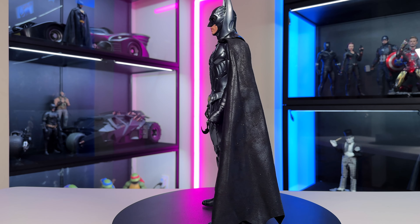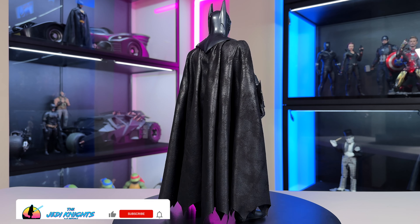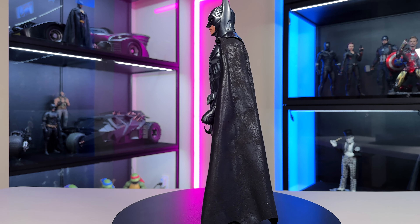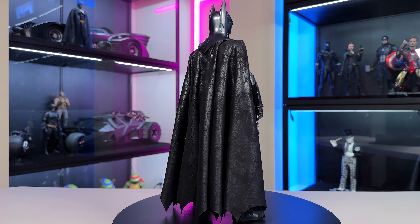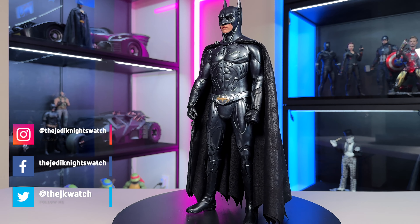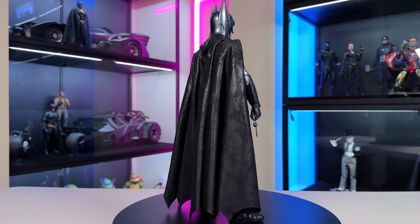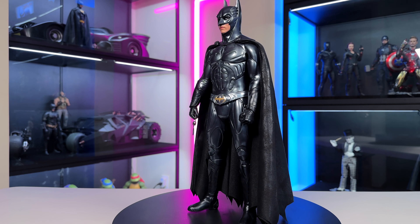Alright guys, that is the Batman Forever sonar suit. Let me know what you think of this video - hit that like button and subscribe if you haven't already. I will be getting Robin sometime soon, so stay tuned for that review. Got a lot of great videos coming up, so I hope you guys stick around and be a part of the community. Let me know in the comments what you think of this figure - what you like and maybe what you don't like. Until next time, stay safe out there and we'll see you soon.